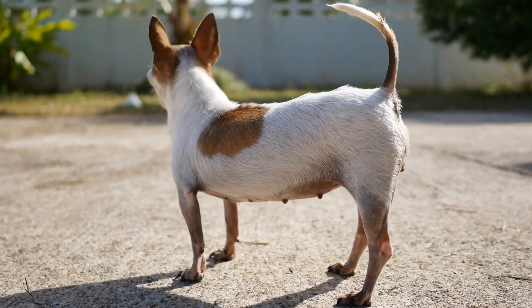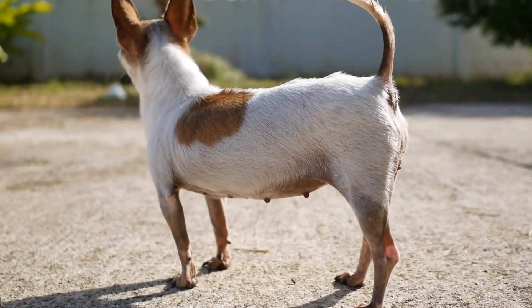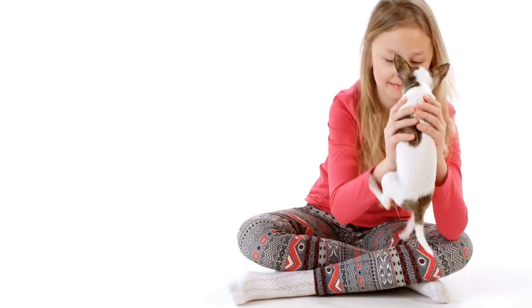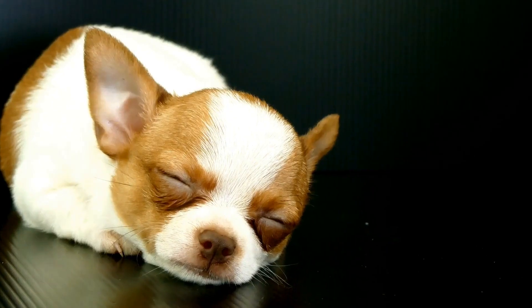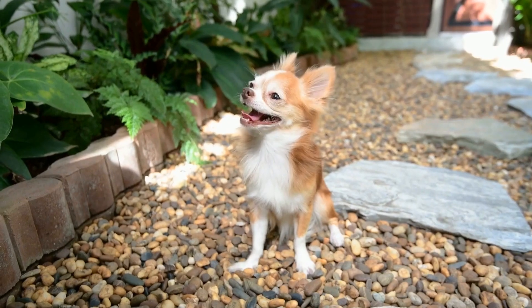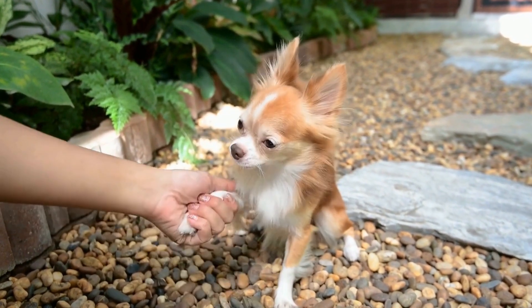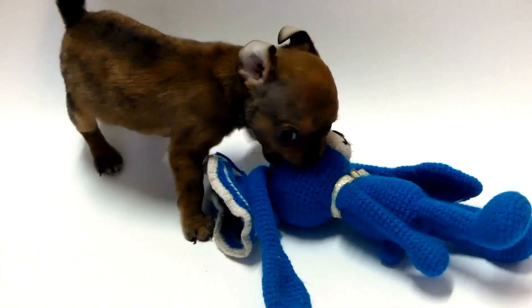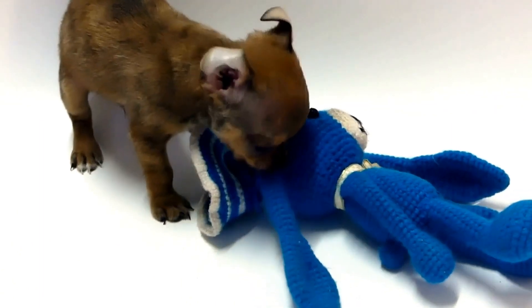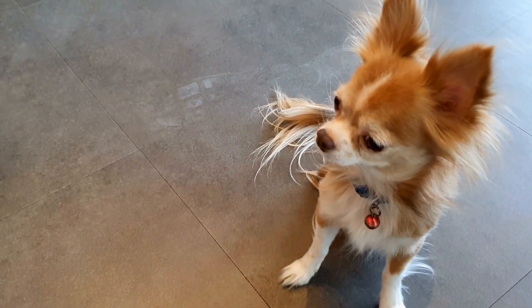Two: Bathing. Chihuahuas are generally clean dogs and do not require frequent baths. However, if your Chihuahua gets dirty or starts to develop an odor, it's time for a bath. Use a mild dog shampoo suitable for their sensitive skin. Fill a sink or basin with warm water and carefully place your Chihuahua in it, making sure to keep their head above water. Gently massage the shampoo into their coat, avoiding the eyes and ears. Rinse thoroughly and dry your Chihuahua with a soft towel or a hairdryer on a low setting.